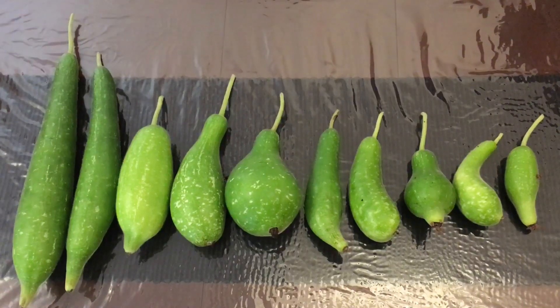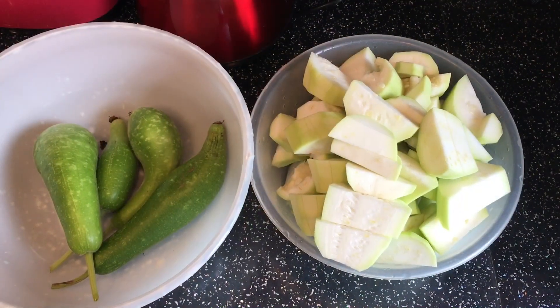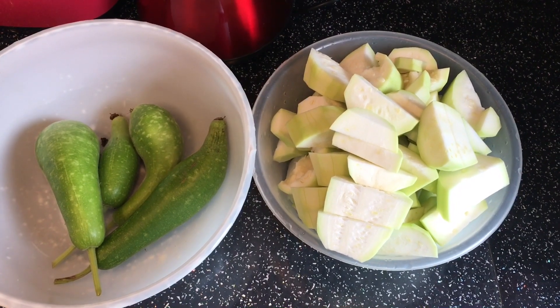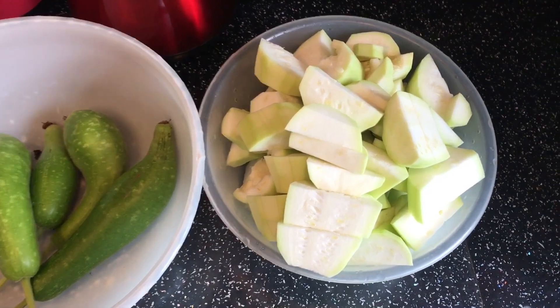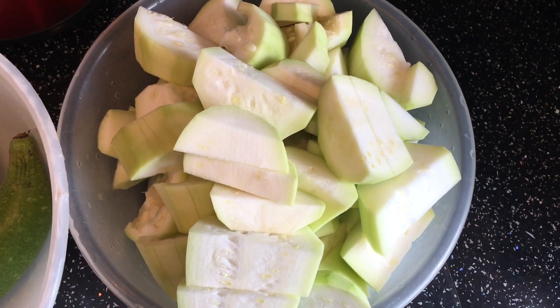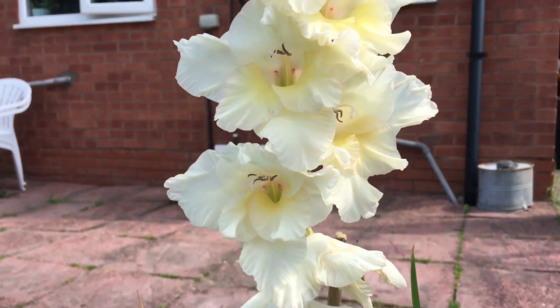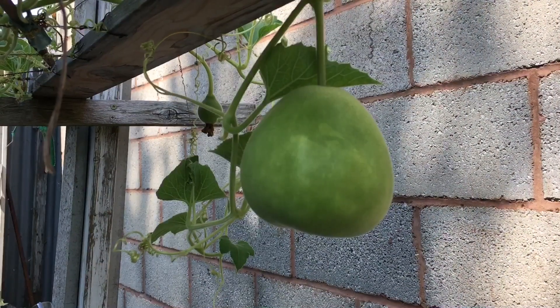We have a few more growing in the garden at the moment and mashallah they look really good, so we'll see how they develop over time. I will hopefully make a video soon on the garden and update you guys on it. Like I said, we did have a few really good ones.